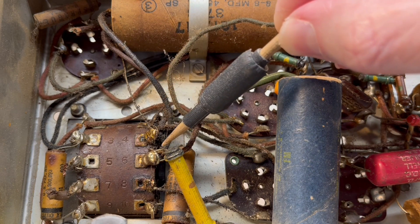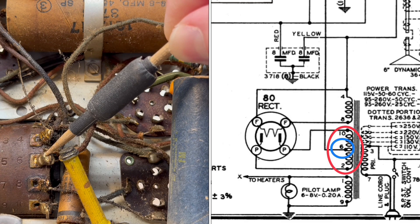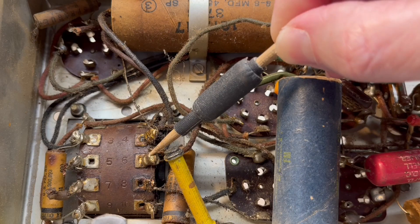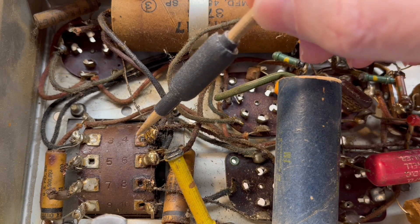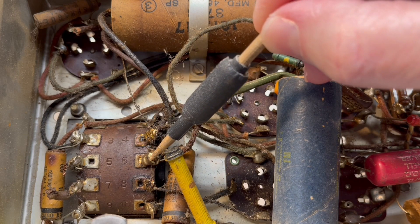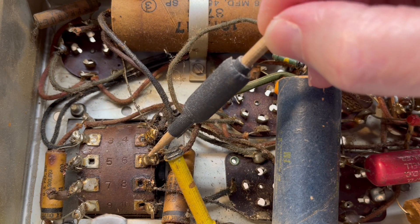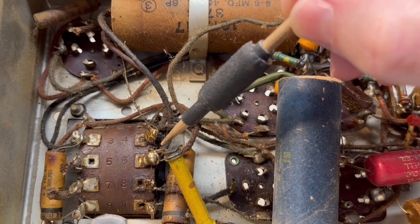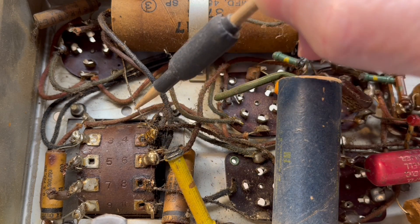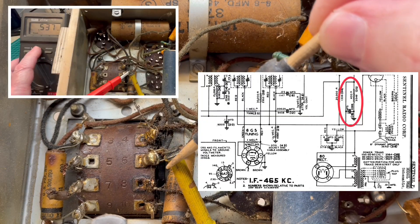It routes down to number 6 on the transformer, which again ties to the center tap position. Some comments suggested that the center tap may be tied to the housing itself, so that when the transformer is affixed to the chassis, the center tap and the housing would share the same potential.